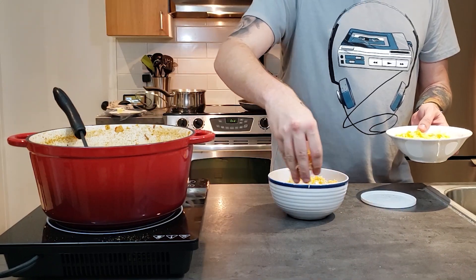Anyway, enough with the preamble, let's get cooking. To get started, go ahead and add some canola oil with some duck fat, but don't turn it on yet because we have some chopping to do. Dice up one whole white onion, then three stalks of celery, half an orange pepper, half a green pepper, or just one full pepper.